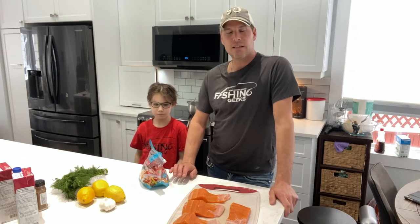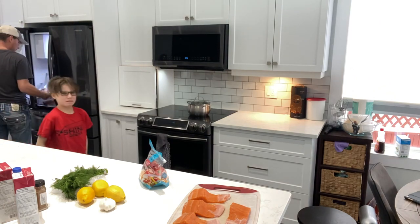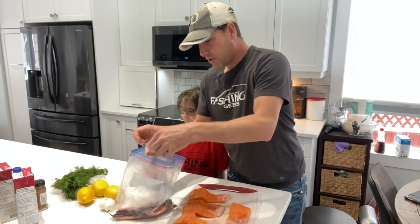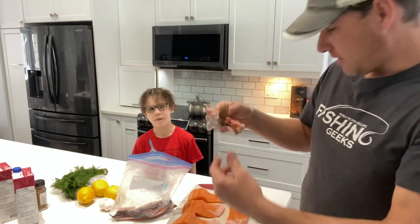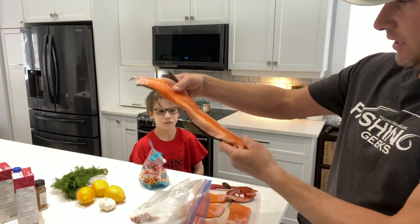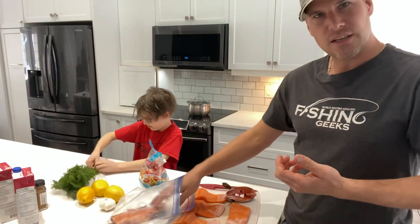Today we're going to be making some soup. So we cleaned the rainbow and we kept the jaw. Here's the jaw — we're going to be cooking that up. And we also kept the carcass. So we're going to clean that up a little more.